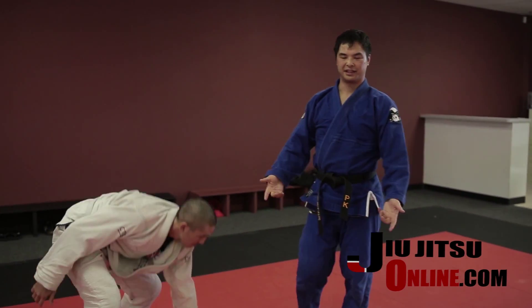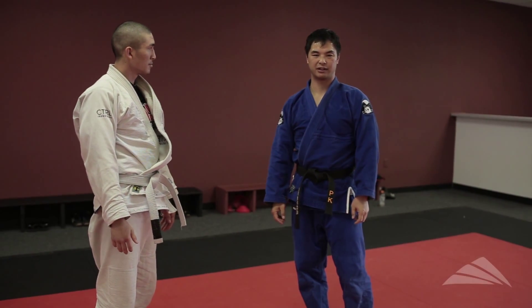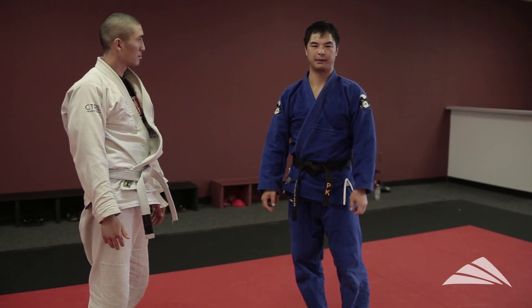And there you have it — the Seoi Nage. If you have any questions about it, feel free to come to my class Tuesday or Thursday. I'm more than happy to drill it with you or answer any specific questions you may have about the throw.